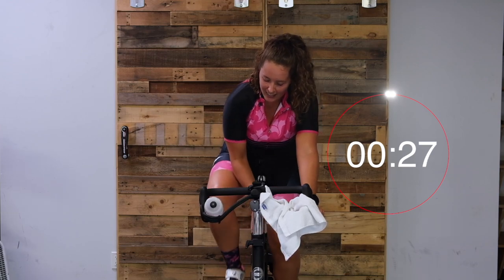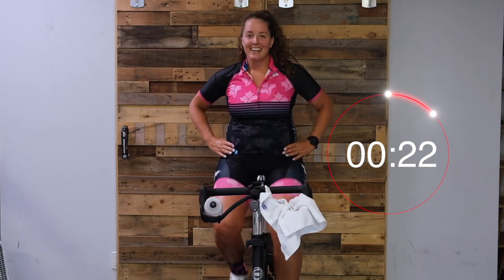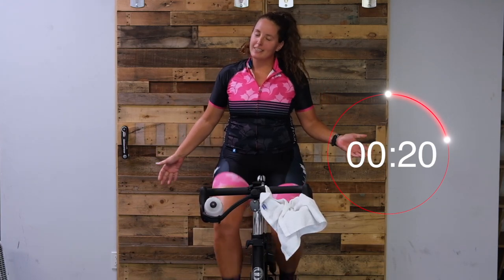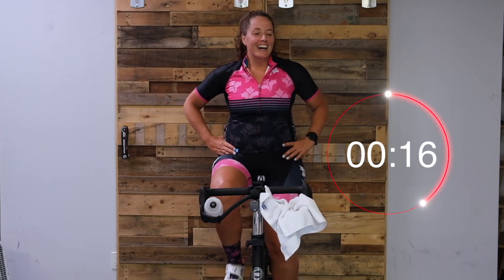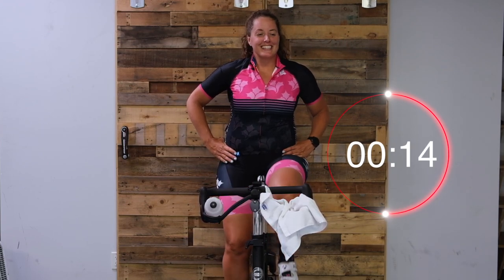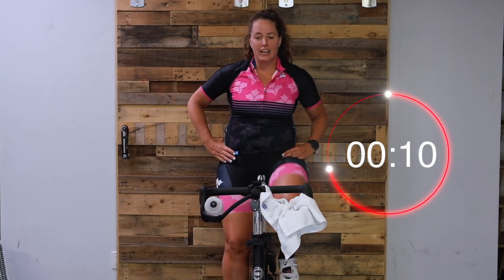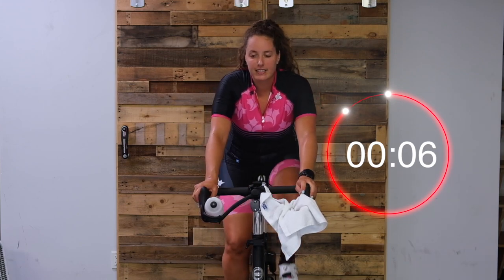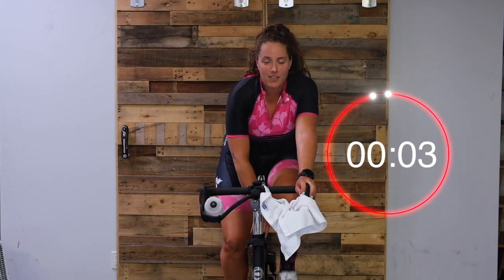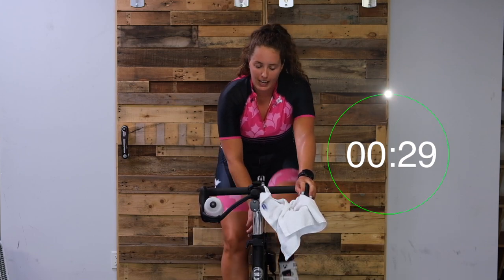Now we're going right into this. 30 seconds at 70 cadence - you've got to turn up that tension. We're running 10 seconds. We're going to sit down for just 30 seconds. In five, three, two, one - 70 cadence.